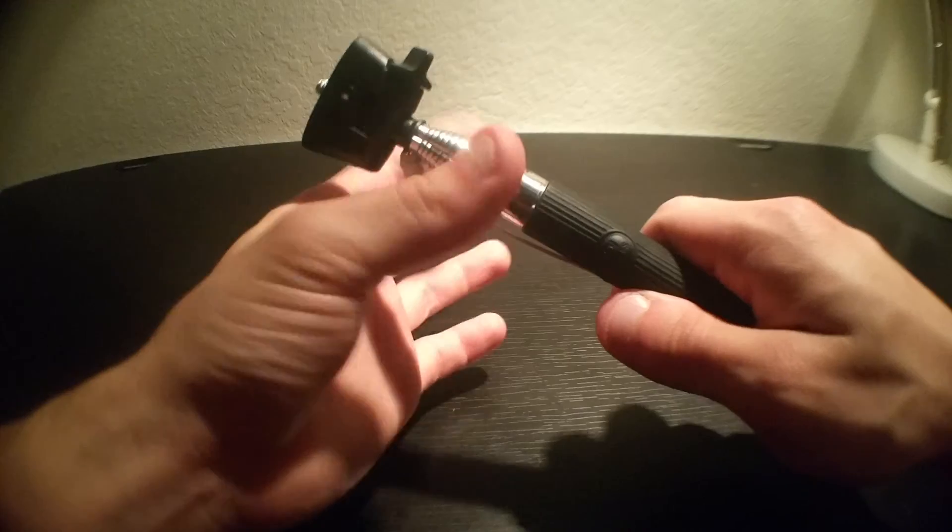And it's very pocketable. This is metal, not plastic.